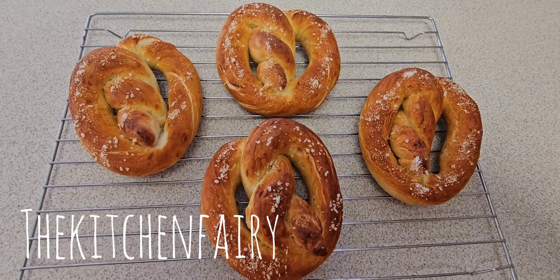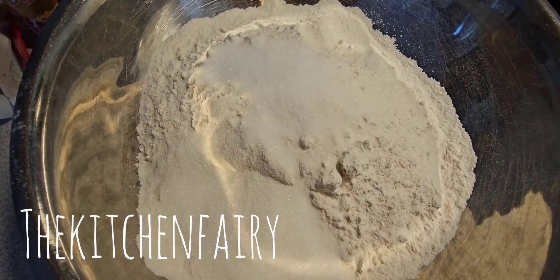Hi guys, how's it going? This is the Kitchen Fairy with another recipe blog for indoresepe.com. For today's recipe it is soft pretzels — check out the full video, see you soon!